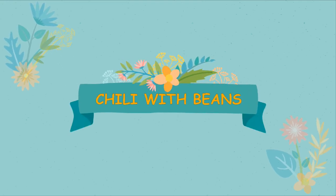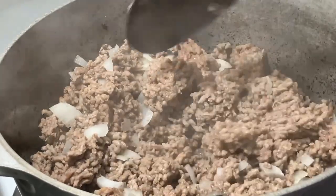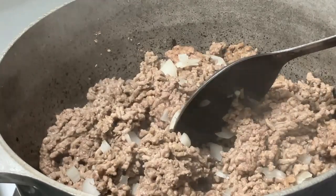Happy Sunday y'all! My son wanted some chili beans so here I am. I browned my ground beef — this is 80/20 ground beef — and I like to add a little onion to mine, and I'm also going to add a little garlic.